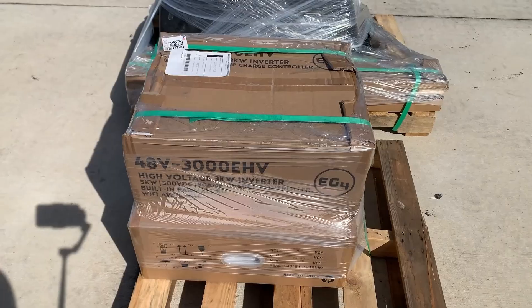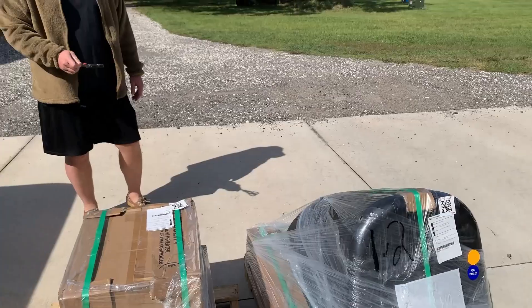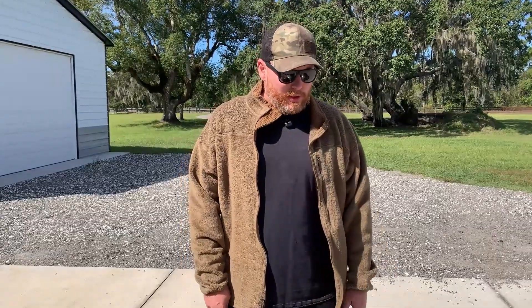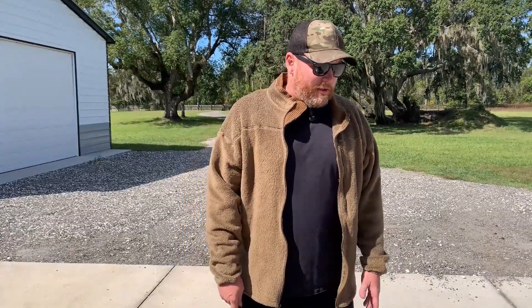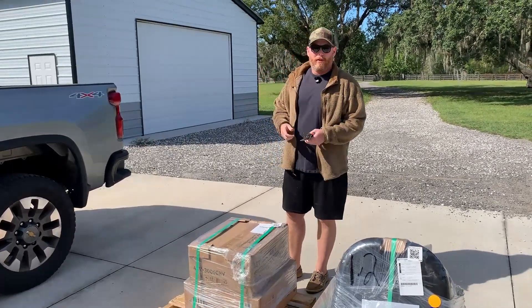About a year ago we ordered the EG4 panel mount from Signature Solar and one of the rails was a little bit bent. I called them and they immediately squared it away and sent a replacement. I wasn't totally sure I could bend it back out and make it work, but they were so cool — they just instantly sent a new one. That's really awesome, and that's why I have confidence doing business with these people and continue to go back to them.